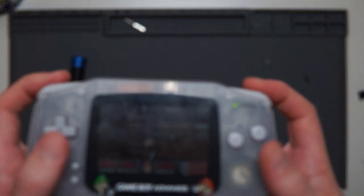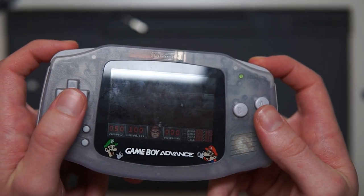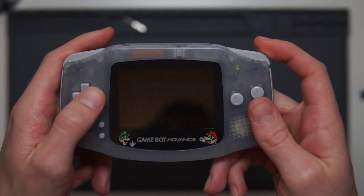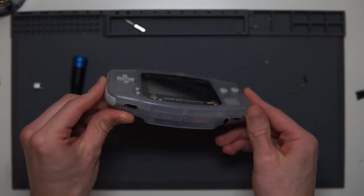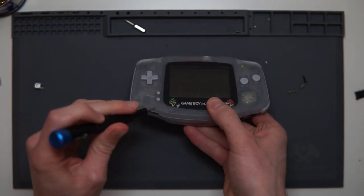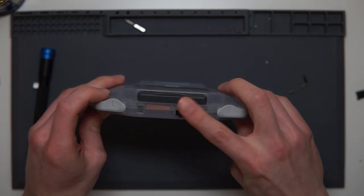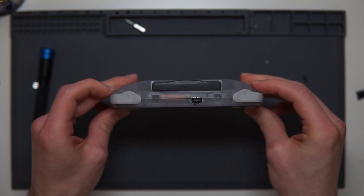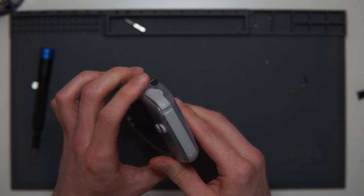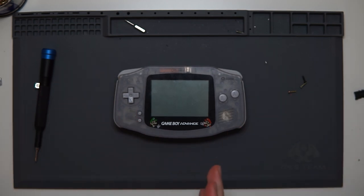We have got perfectly working left and right bumpers and a nice clicky feel to them as well — perfect. I forgot to put the power switch on camera, but that is replacing the shoulder buttons on a Game Boy Advance with tactile ones. I'll leave a link in the description to where you can buy the buttons I purchased, along with the specifications just in case that eBay listing disappears. Thanks for watching and I'll see you in the next video.